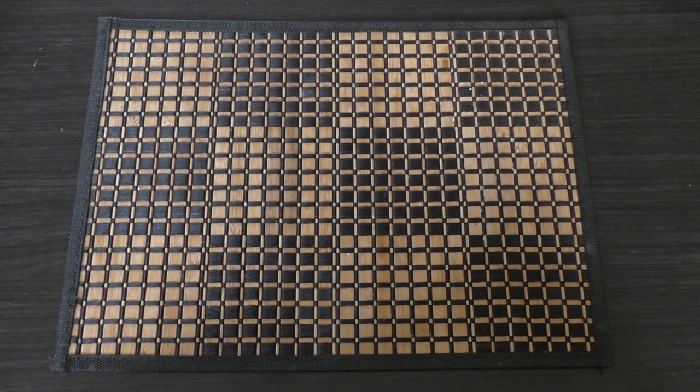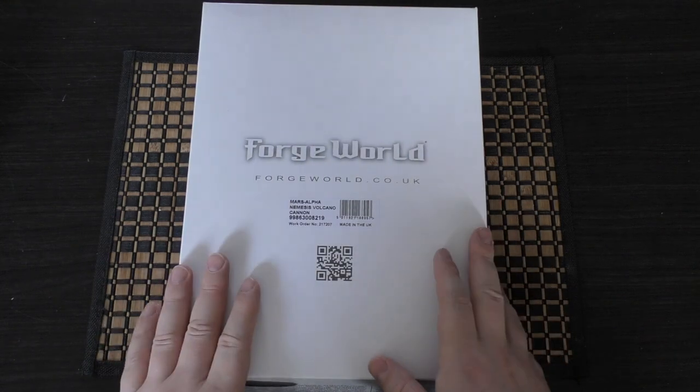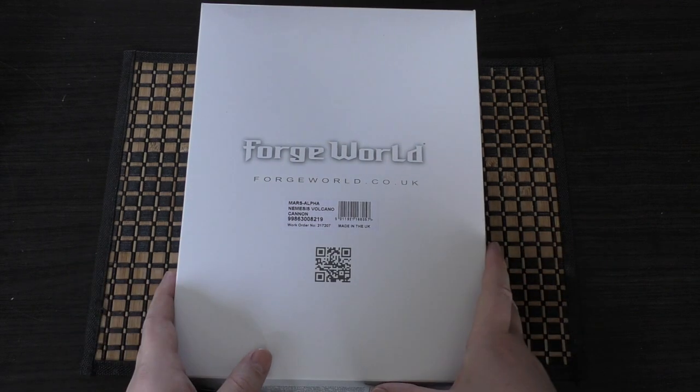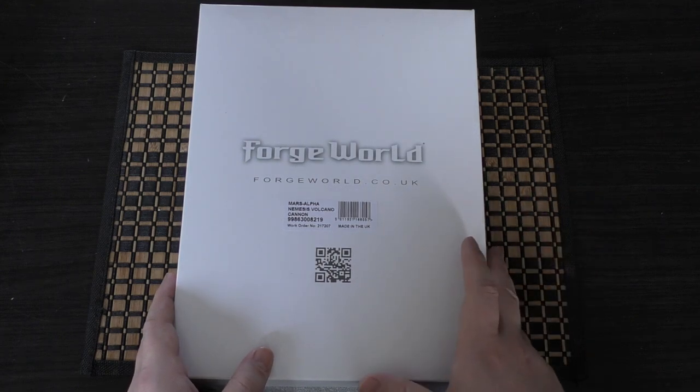Hello and welcome to my unboxing and first look at the Nemesis Warbringer Mars Alpha Nemesis Volcano Cannon. It's right here in this box. Usually the only way of picking this up is by ordering the Nemesis Warbringer Titan, which is where I've picked this up from. It's from that kit, but if you're able to go to Warhammer World in Nottingham in the United Kingdom, they do sell both this and the Quake Cannon separately.